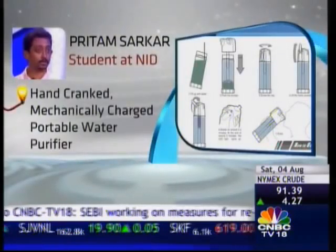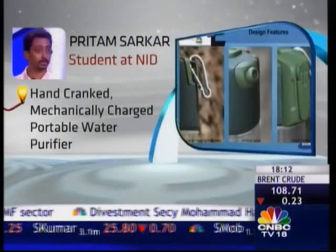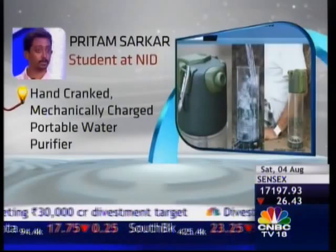Preetam Sarkar, a student at NID, presented his concept of a mechanically charged portable water purifier. This hand-cranked UV purifier would require the user to crank the machine about 80 times a minute for 3 minutes to purify the water.